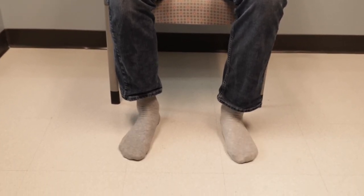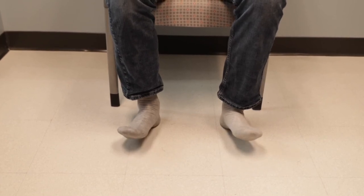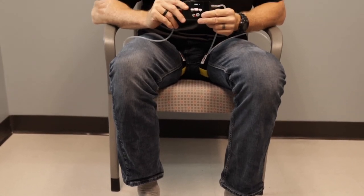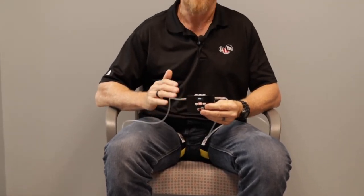Up and back down. Again, 30, 20, 10. That's the basic three-point exercises with KATSU.